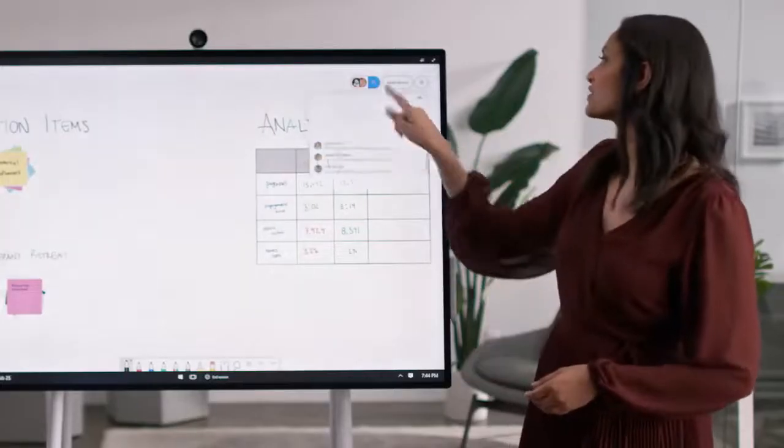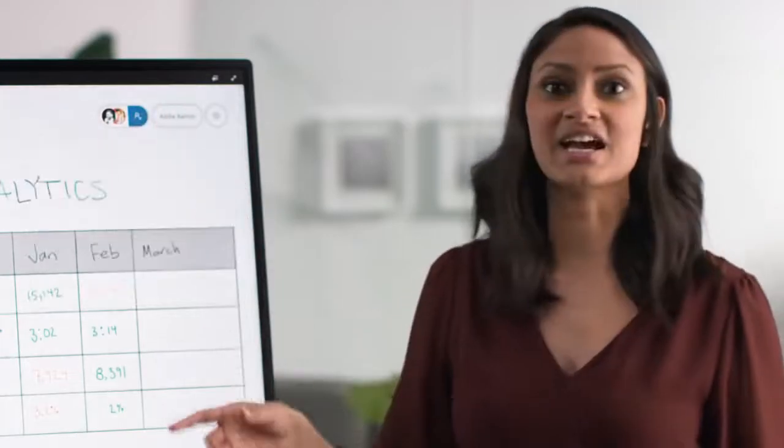You can invite your colleagues to contribute to the Whiteboard, and they can add to it at any time, from anywhere, on multiple devices — from phones, to tablets, to laptops.